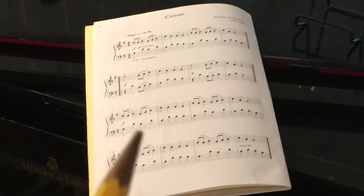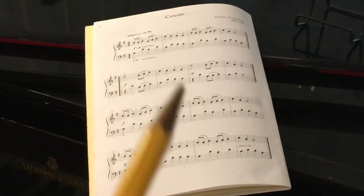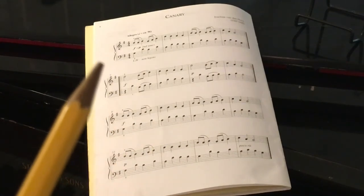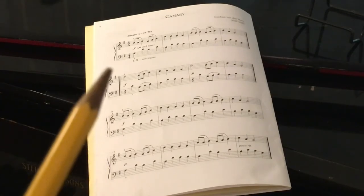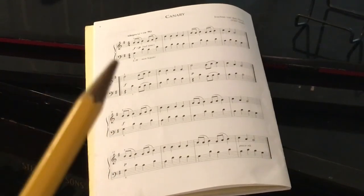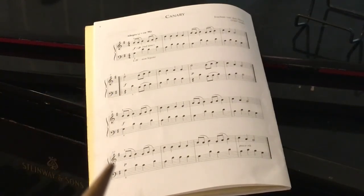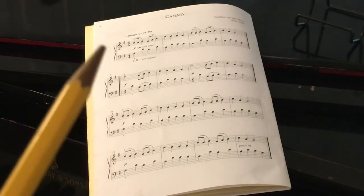It's very good to look at your music and study the form away from the piano, and we're doing that now together. This is G major — the last couple of pieces were in G major. This is the third piece in G major. We had the Sparrows, we had Aleman, and we have Canary, so they're all with one sharp.